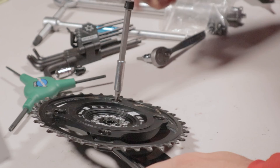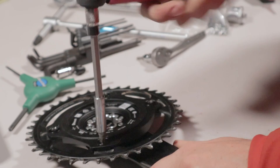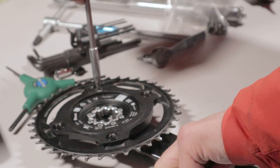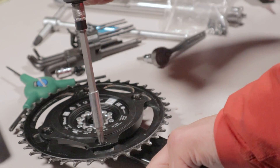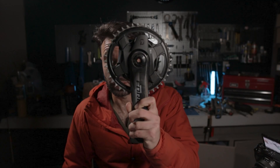We have our four chain ring bolts now snugged down and we need to torque them to 12 newton meters. Again we're going to work in a star shape — it's only four bolts, but we're not going to go all at once. Get them all evenly tight first, then go all the way down to spec at 12 newton meters. Recheck the first bolt — it should still be at 12, which it is — and we are done.